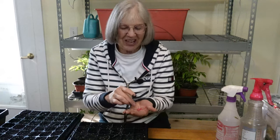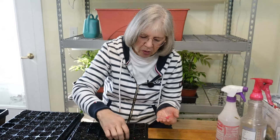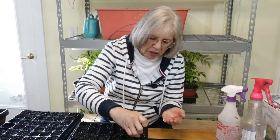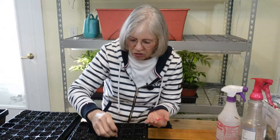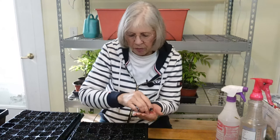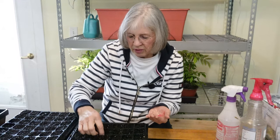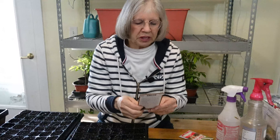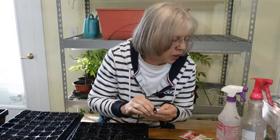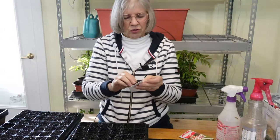We ordered our potatoes yesterday. They'll be coming from Morgan Seeds, which are also here in Missouri — we got them from there last year. We grew a lot of potatoes but grew them in the wrong place; they had too much competition. This year we're growing them in barrels and I'm really excited about that. Now we're going to do succession leeks — organic seeds from Territorial Seeds in Oregon. Oh, they have these wrapped individually — how nice.